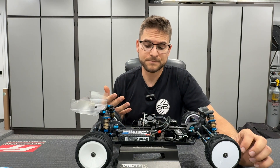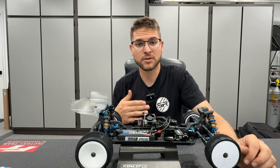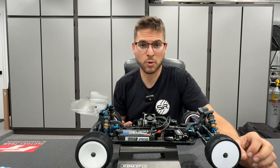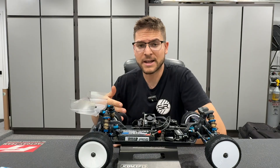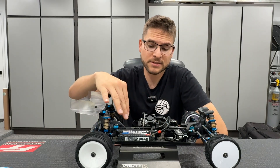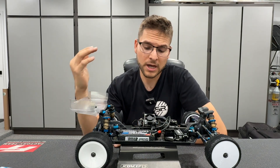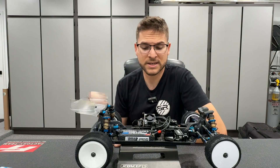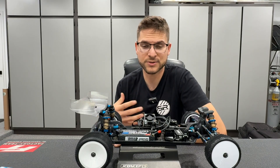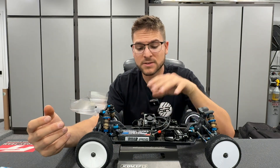Traditionally I've always run my fan behind the motor — I thought it looked a bit cleaner on the car. But when it comes to performance, this is something that's been super critical that I've underestimated in carpet racing, especially running so much horsepower with turbo or boost. Having the fan behind the motor on forward drive cars essentially didn't even do anything — it may have just blown hot air behind the sensor board and didn't actually get into the heat sink to reduce the heat.